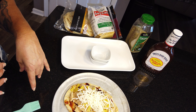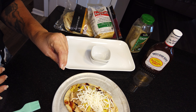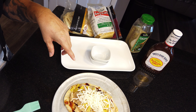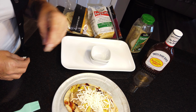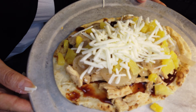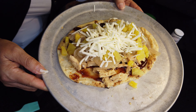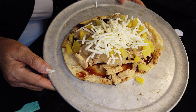Let's recap. We've got the naan bread at 300 calories. Two tablespoons of barbecue sauce is 70. Our soy curls protein was 120. Fourth of a cup of vegan cheese is 80. Fourth of a cup of pineapple is 20. Half a cup of sautéed onions — not sautéed in oil — is only 30 calories. So the total for this whole pizza, because we get to eat the whole thing, is 628 calories.